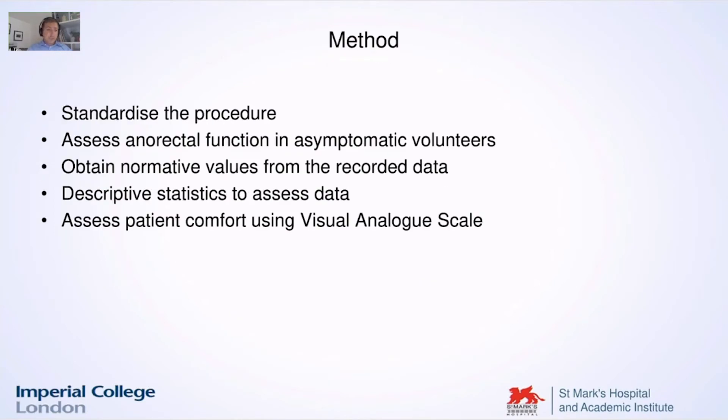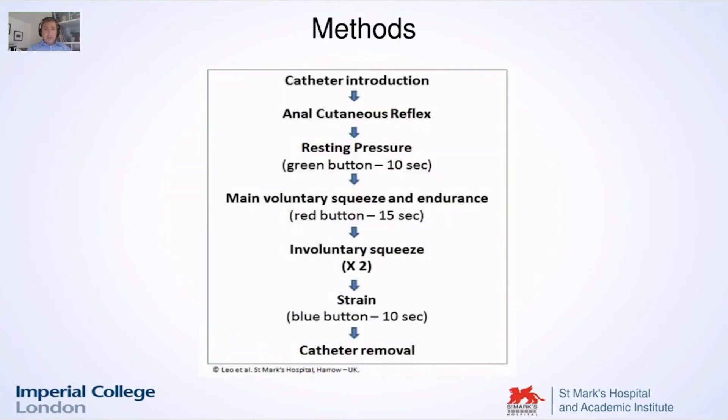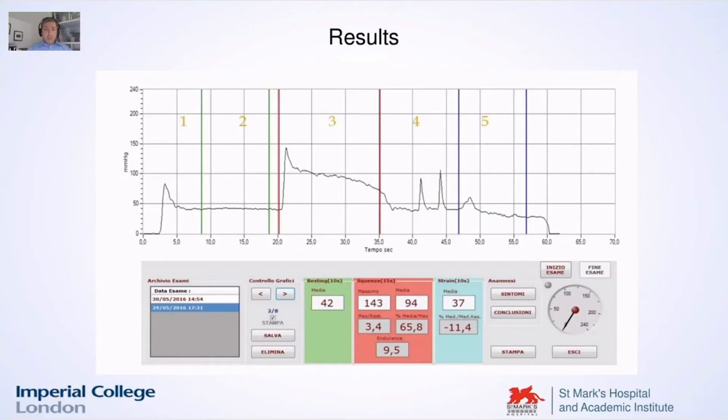We standardized the procedure in the way I showed you in the video and tried to assess the anorectal function in asymptomatic volunteers. You see here how you get the anocutaneous reflex on introduction. The resting pressure is recorded between the two green lines, then main squeeze, endurance, two involuntary squeeze pressures, and the strain. We get all the numbers below and all the lines with a single trace — very easy to read.